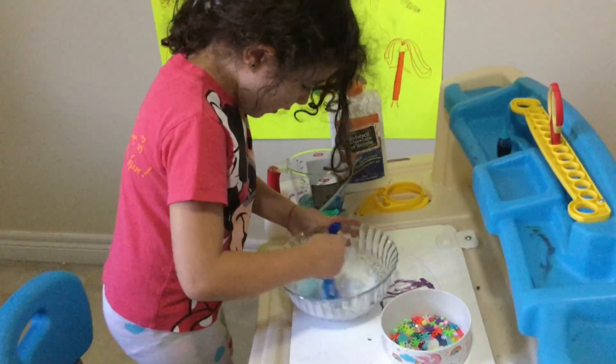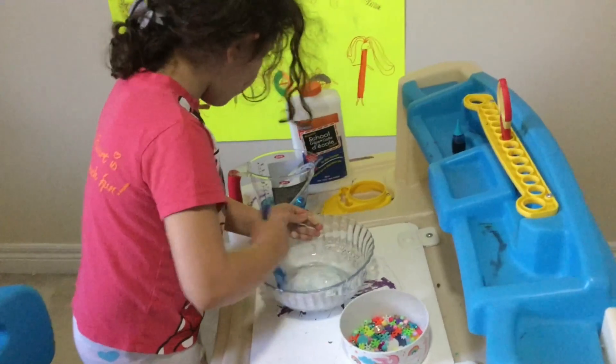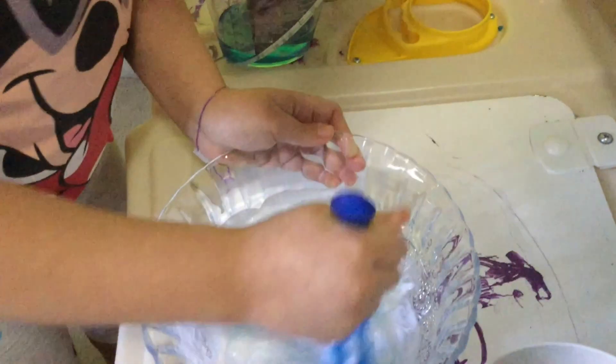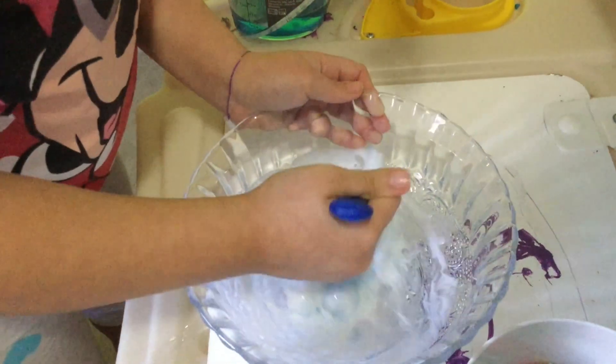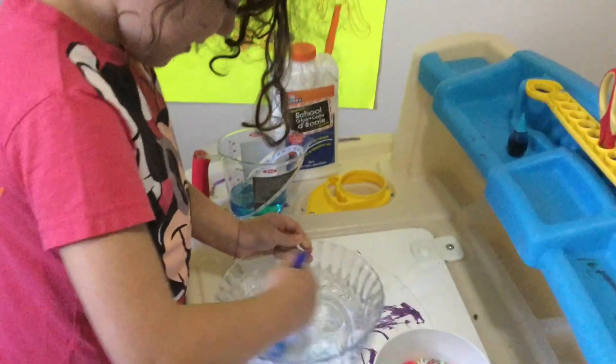Do you see that? It's getting unstickier to the plate — whoa, that means it's turning into slime! I'm so glad.